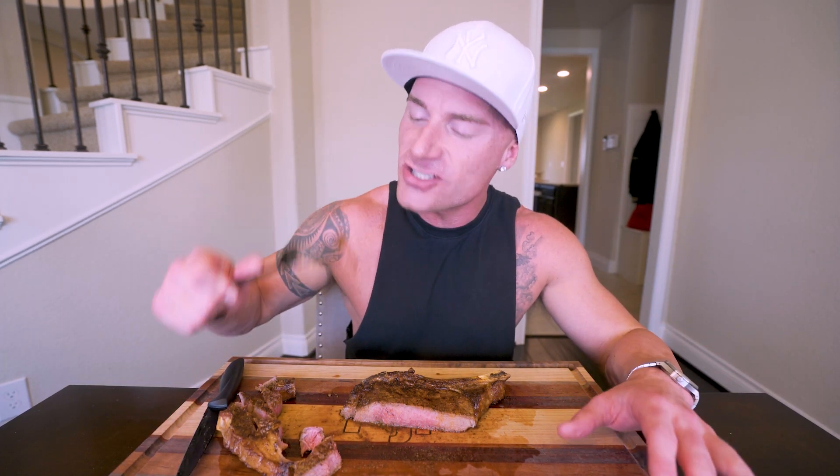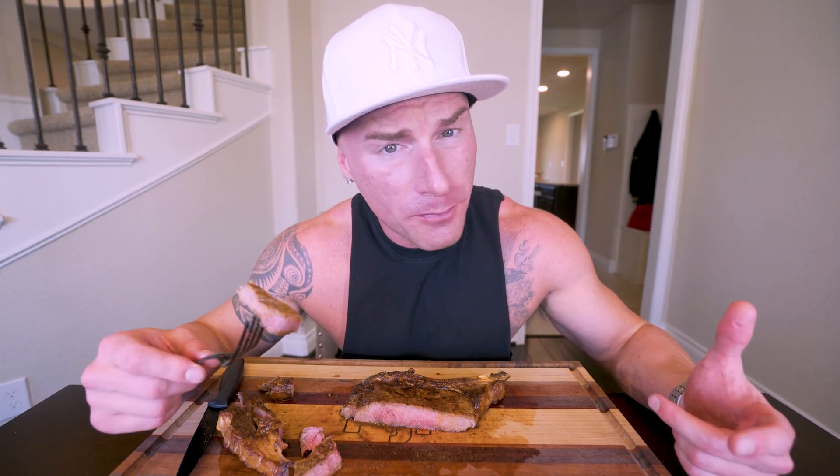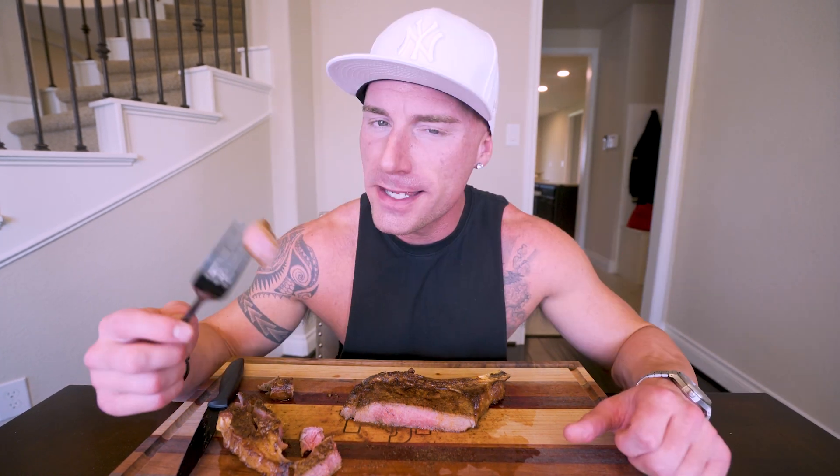Oh my God, I feel like I'm in a five-star Michelin restaurant. This is outstanding, folks — that rub just gives this such a nice flavor. Reminds me of Texas Roadhouse, the steaks I used to eat. We cooked it to the perfect temperature and that little bit of pink in the middle is definitely a winner.